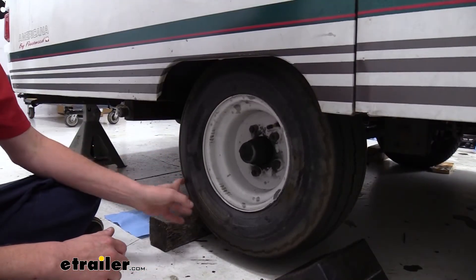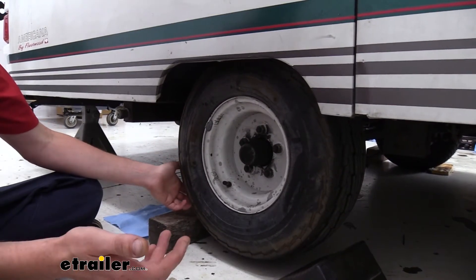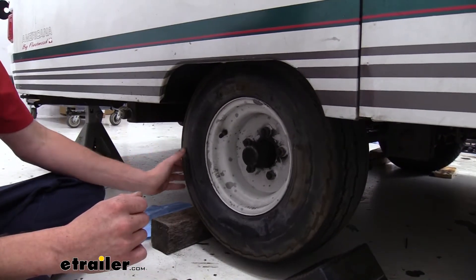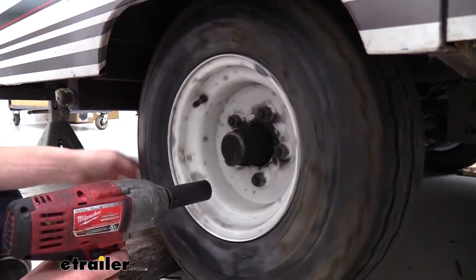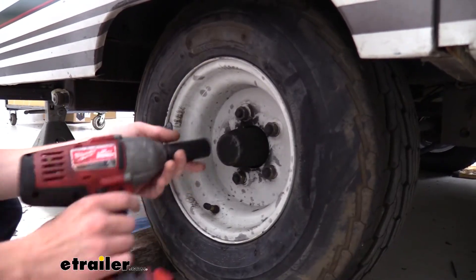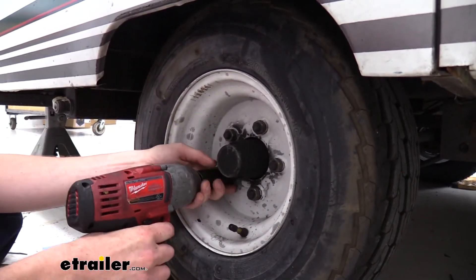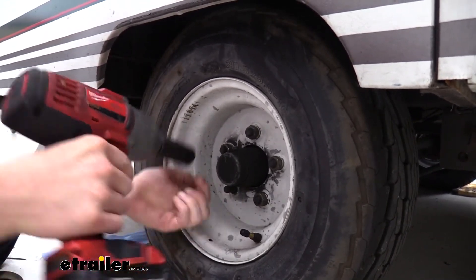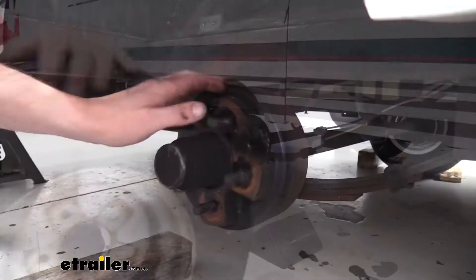We're going to be replacing our brakes on this unit because they're no longer operational. In addition to that, we're going to be replacing the hub, because it's best to replace them both as a pair to ensure you don't have any premature wear from damage caused by the previous part. We'll begin our installation by jacking the trailer up so we can rotate the tire. I used a floor jack on the frame and then put some jack stands under it to hold it up. We're going to use our socket to remove all the lug nuts — we're using a 21-millimeter on this one, but it may vary depending on your trailer. Now that we've got those removed, we can just slide the tire off.